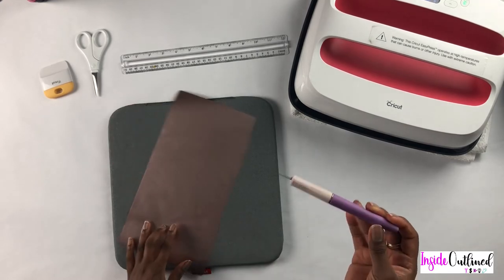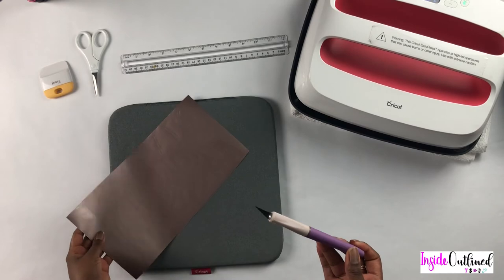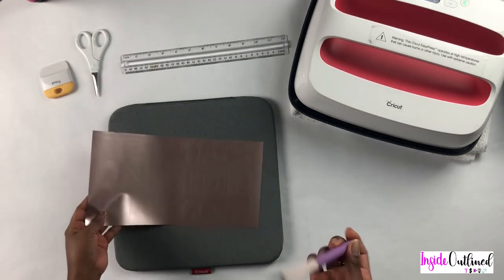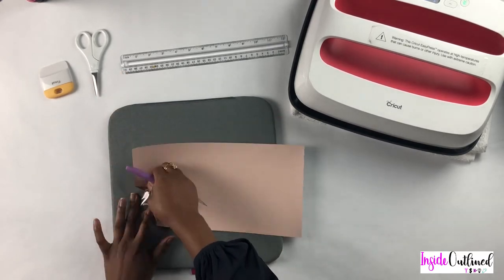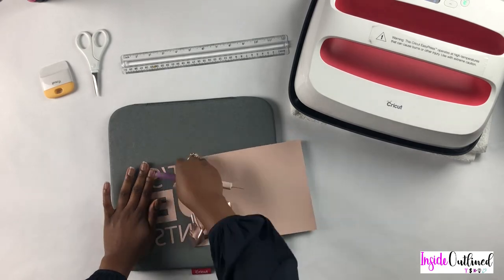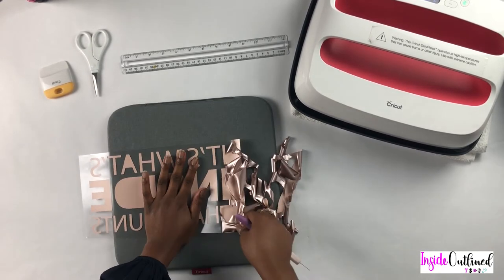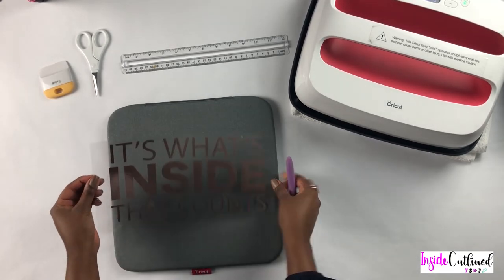I will be using my X-Acto knife to weed because I have misplaced my weeding tool, but this has been working perfectly fine for me. So I will just start weeding out my design. This is what the design looks like.